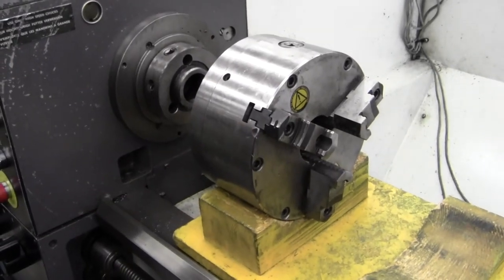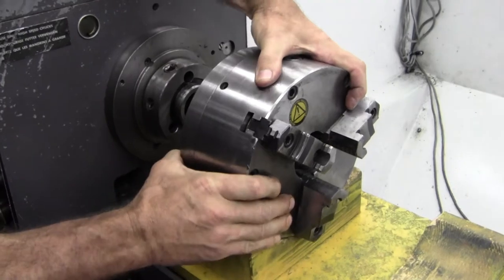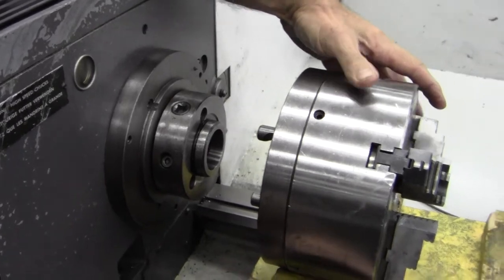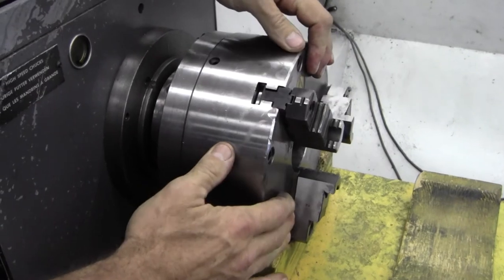There's the three jaw chuck. I'm going to slide it in position, just line the pins up. That's why this block exists — you can slide this right in here. And boom, we're in.